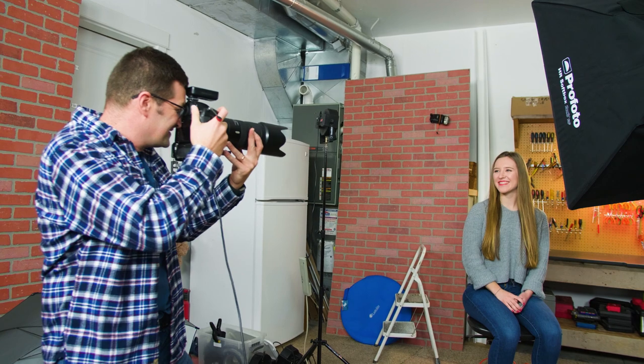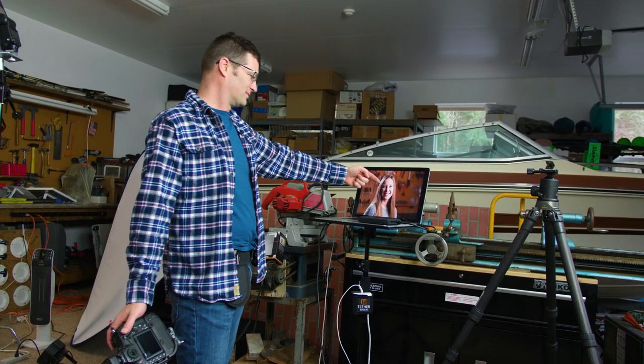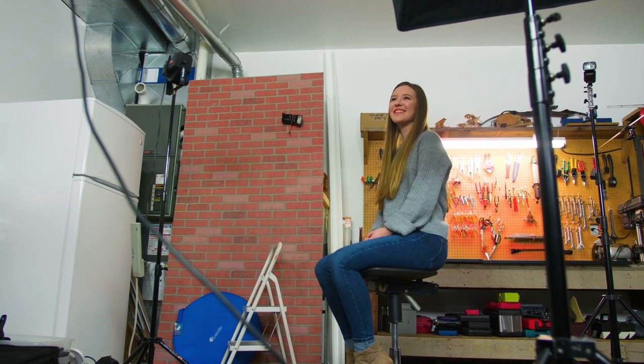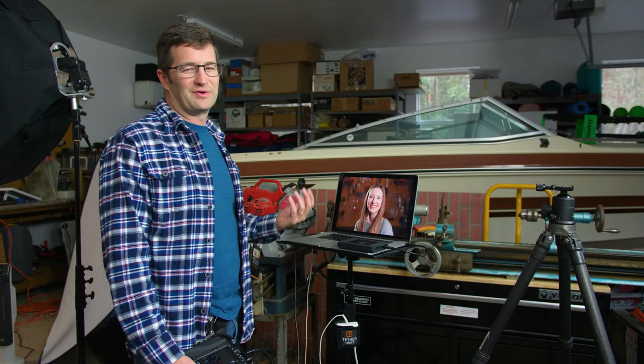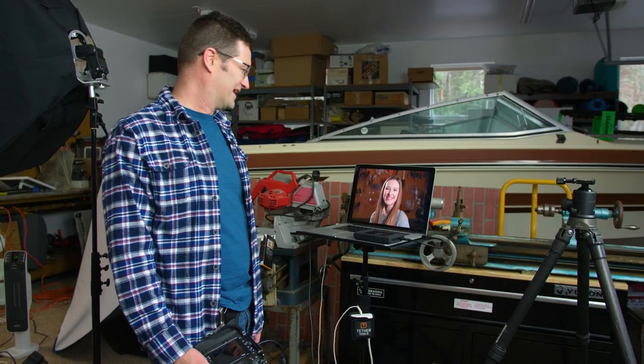Ali, give me a nice big smile — one, two, three. Cool, nice! We can see the hair light there on the background — that's really on the back of her hair, and that's actually what I'm looking for from the SLX mounted on the wall. Love it! Looks nice — nice catch light in Ali's eyes, we've got a little hair light separating her from the background. We're in the garage so I thought it'd be kind of fun to put the tools in the background to show off the garage studio aesthetic.